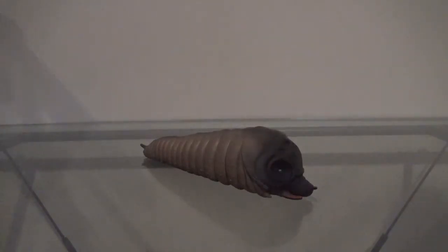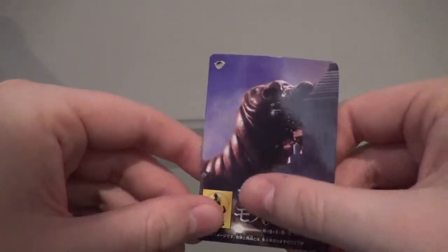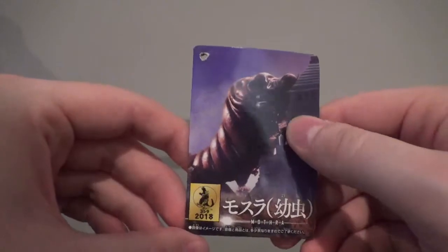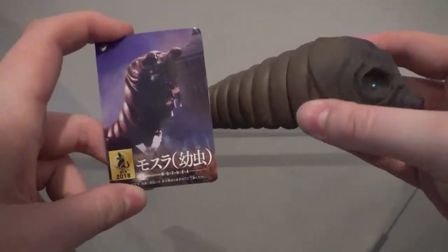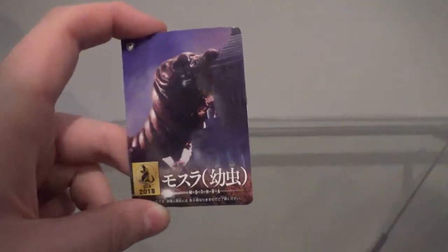Before we take a look at the figure itself, let's take a quick look at the tag she comes with. This actually came as a surprise to me — this isn't Mothra from Godzilla Tokyo S.O.S., this is Mothra from Godzilla vs. Mothra Battle for Earth, which I wouldn't mind so much. But these versions of Mothra Larvae are from two different movies, which is one thing that I really don't like.